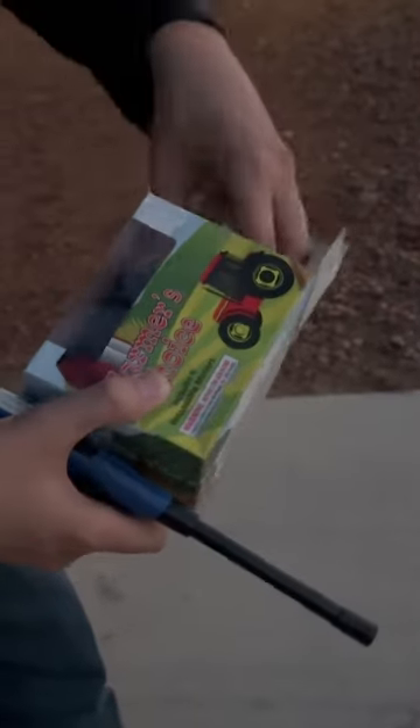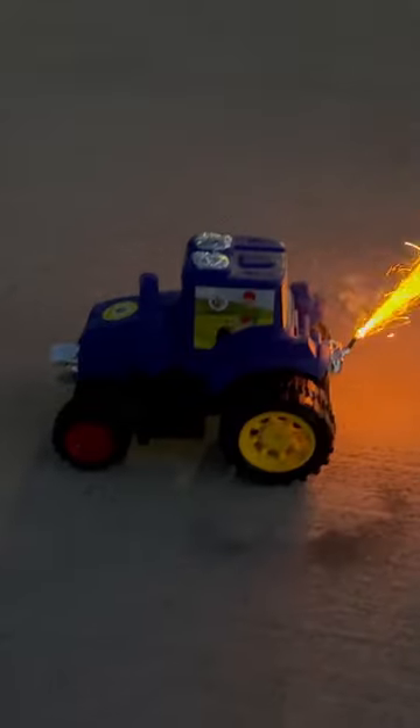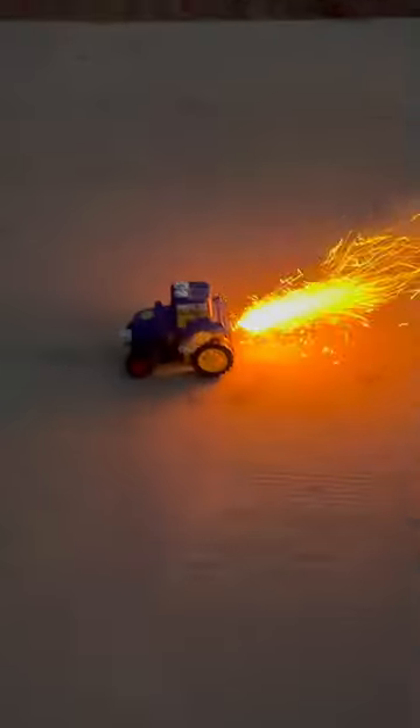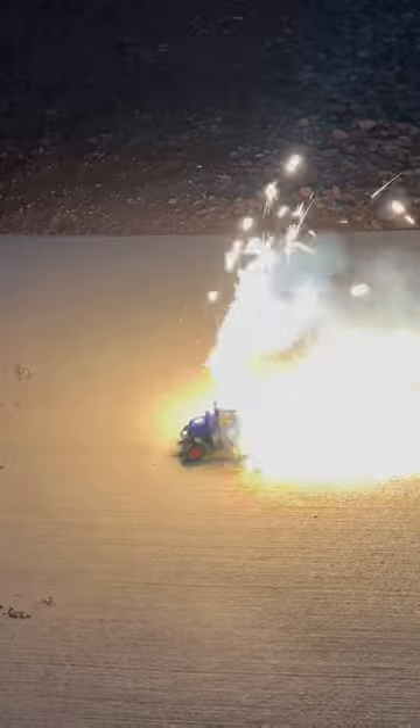This is actually a plastic firework tractor, and when you take that out, it looks something like that. It's got one fuse there on the back with a fuse protector on it, but the interesting part is it comes with a six pack of reloadables. This is the farmer's choice and I have not put any of those reloadable things in it yet. So let's see what it does originally with the fuse it comes with.